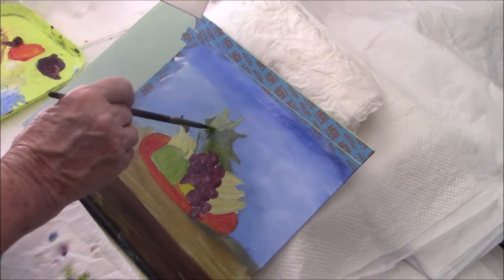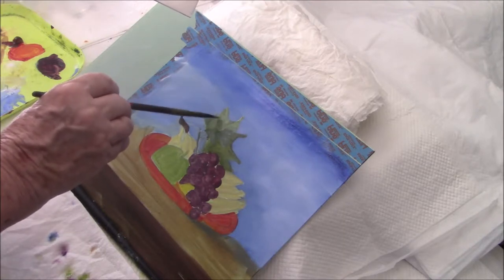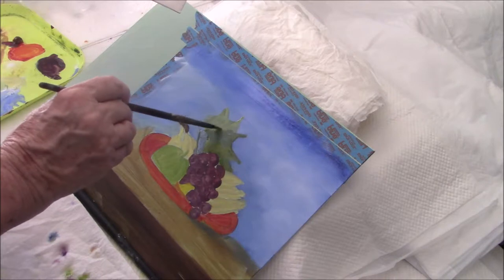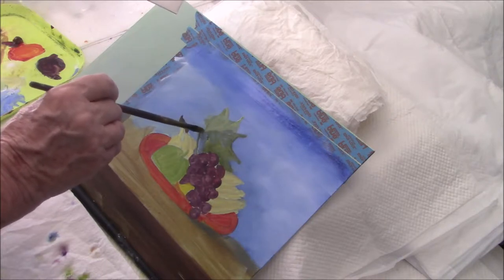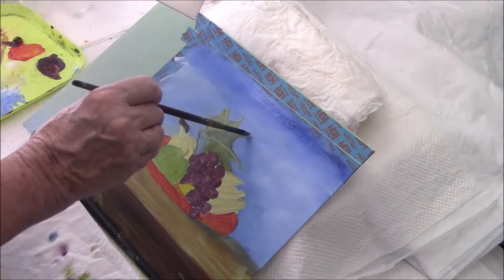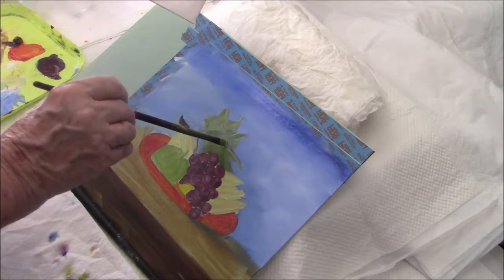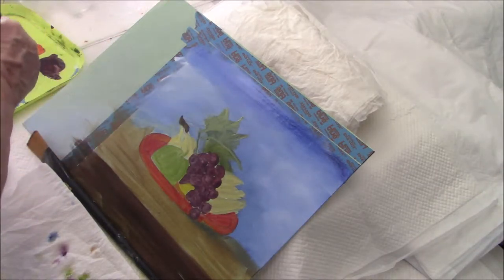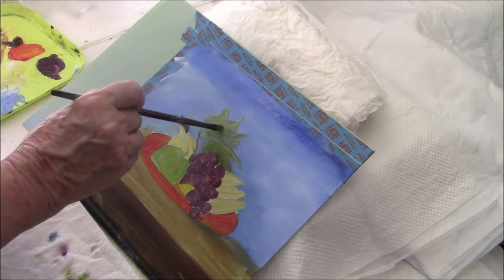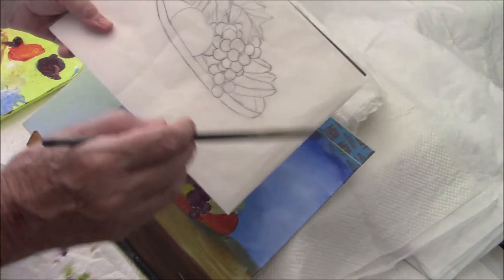They're a little like maple leaves. I'm going to put that one down there, and then we have another one that comes off and goes this way. I'm putting a darker line against the light. I'm doing this leaf now.